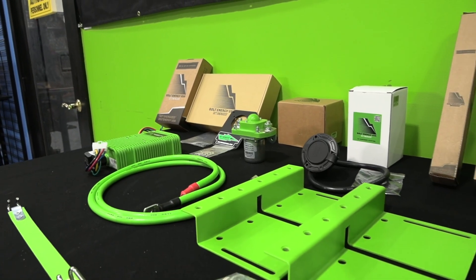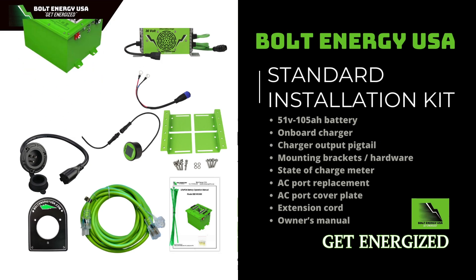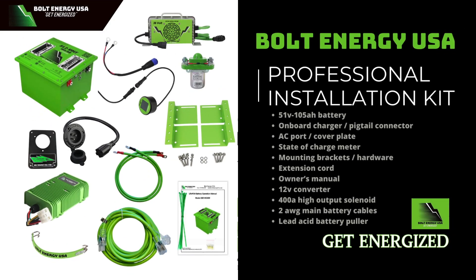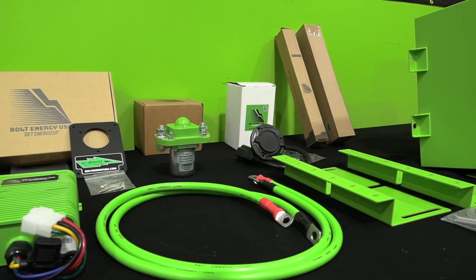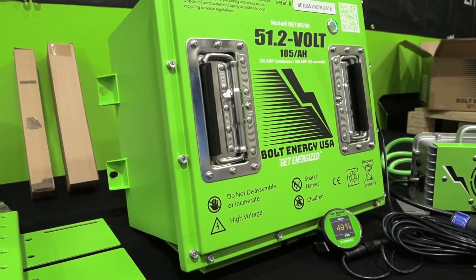There are two installation kit options available. The standard installation kit is perfect for newer model golf cars or golf cars that have been previously upgraded to today's standards. The professional installation kit is the most complete installation kit on the market and recommended for any golf car that has not been upgraded to today's standards. In this video, we will be installing the professional installation kit.